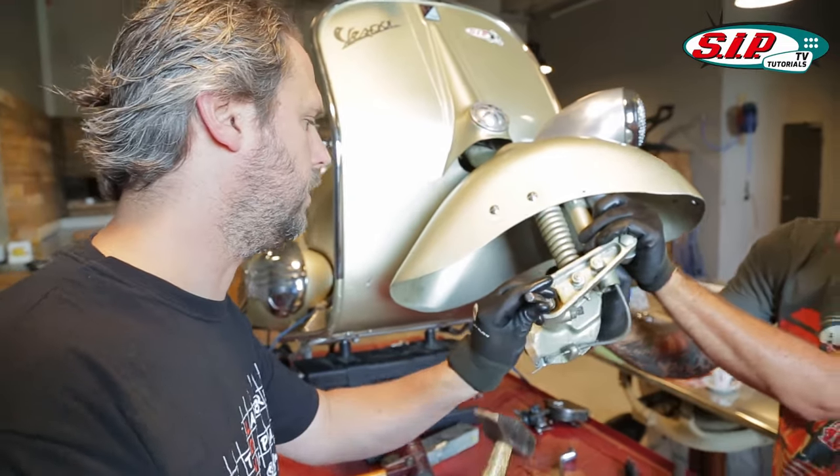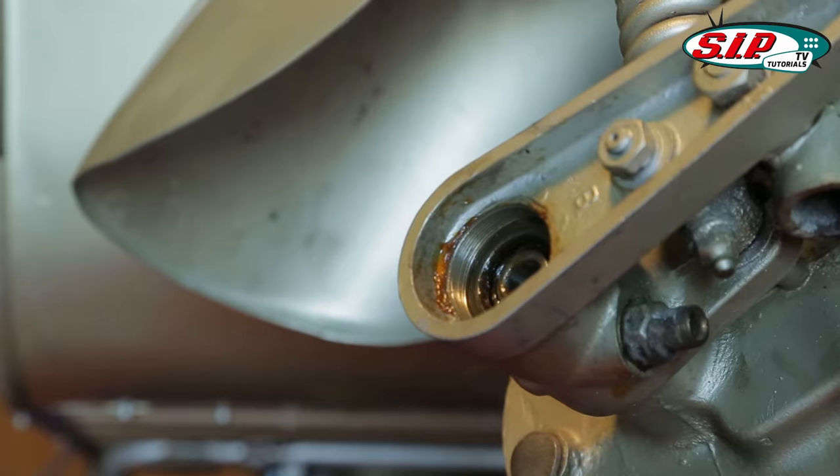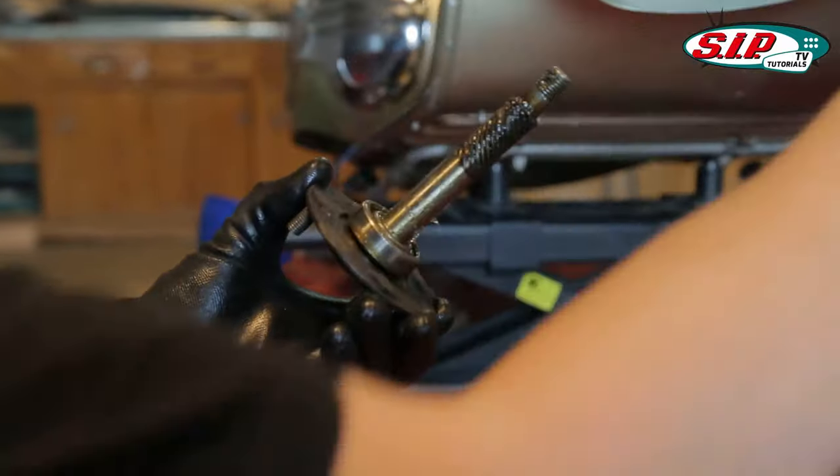It will be good when Ralf holds against it and I'll just punch. Bam! There it is. Now you see the spacer is hiding there.